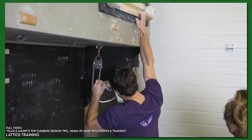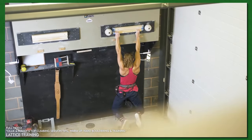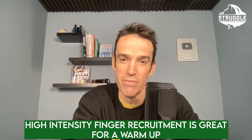Another part of the physical equation is getting climbers to understand that very high intensity finger recruitment or forearm flexor recruitment as part of the warm-up — so high intensity fingerboarding — will often result in really good performance on the route, as long as you're not pushing the fatigue envelope at all.